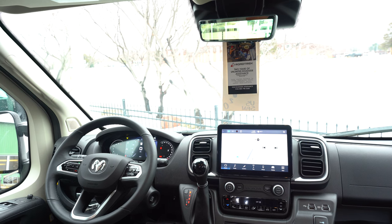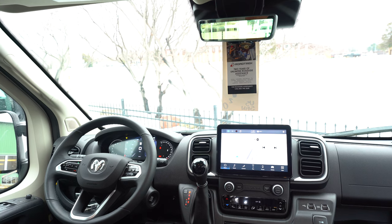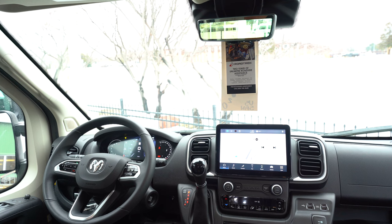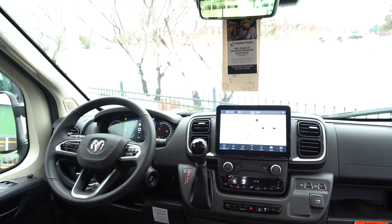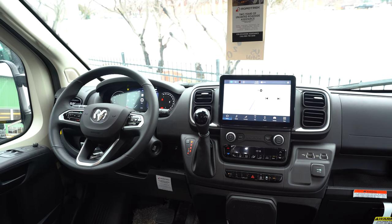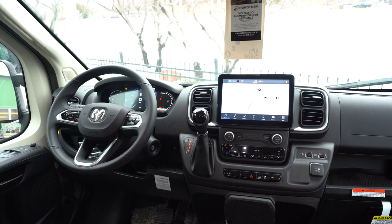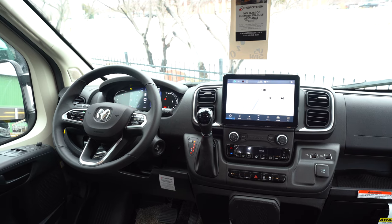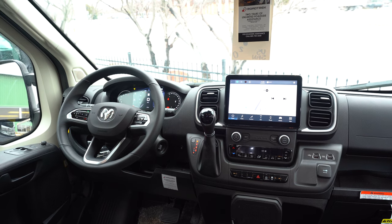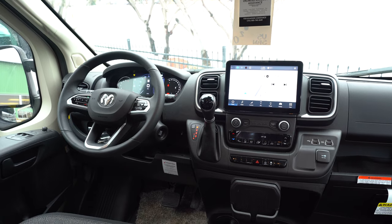This is on the Dodge Ram ProMaster chassis with a 3.6 liter V6 gas engine, and it's got all the safety things you need. You've got the digital rear view mirror camera coming off your backup camera, side view cameras, blind spot assist, and heated mirrors on the outside. Right in front of you there's a 10-inch screen on the infotainment center — you can hook up your Android or iPhone for GPS. The seats up front are very comfortable and they swivel around, and they'll provide you a table so you can have another little eating space there too.